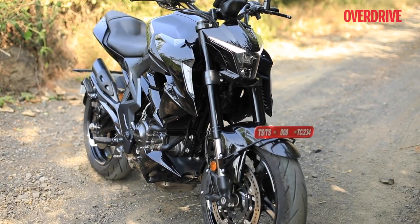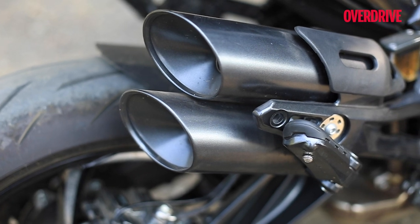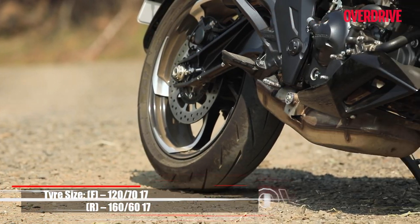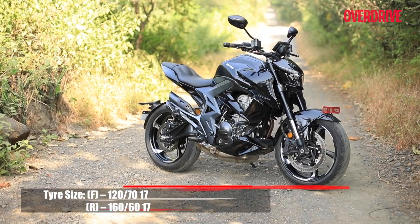But there are some odd bits to the bike as well, like the exhaust manifold that sits lower than the bikini fairing, and those fancy diamond-cut 17-inch alloy wheels are a bit of an overkill for me.